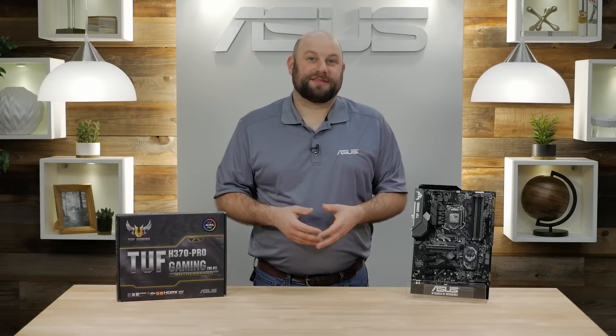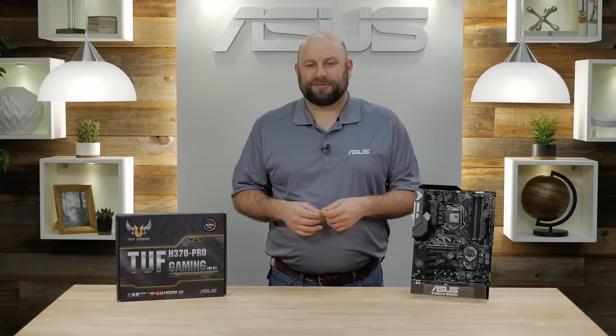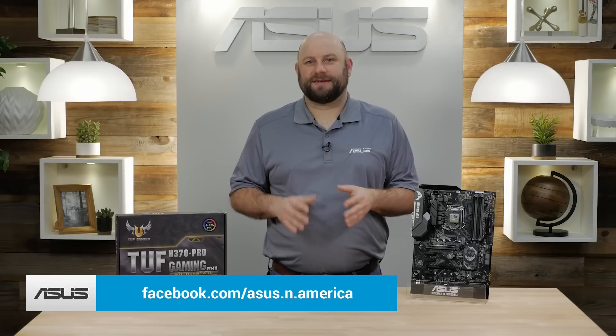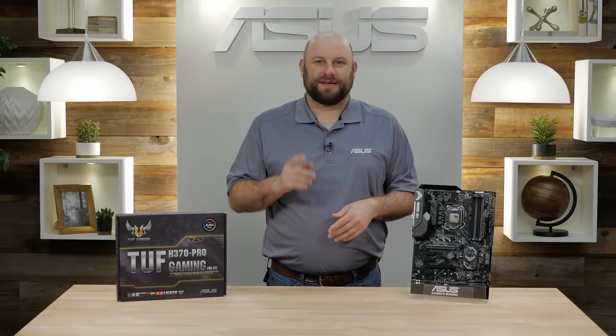Now if you guys have any questions about the TUF Gaming H370 Pro, please reach out to us on our Facebook page at facebook.com/asus.n.america. Thanks for watching, and we'll see you next time.